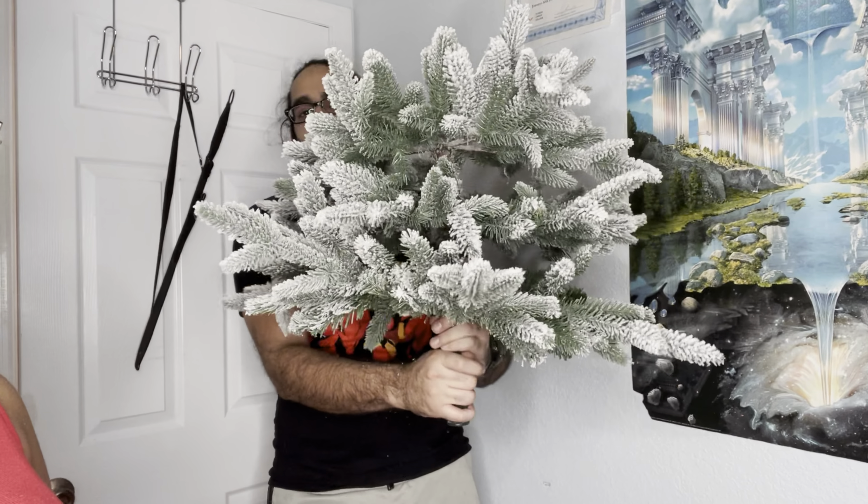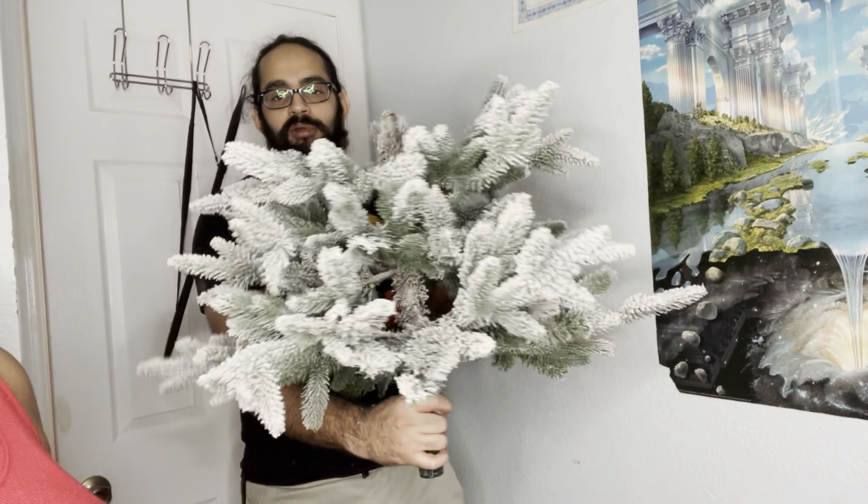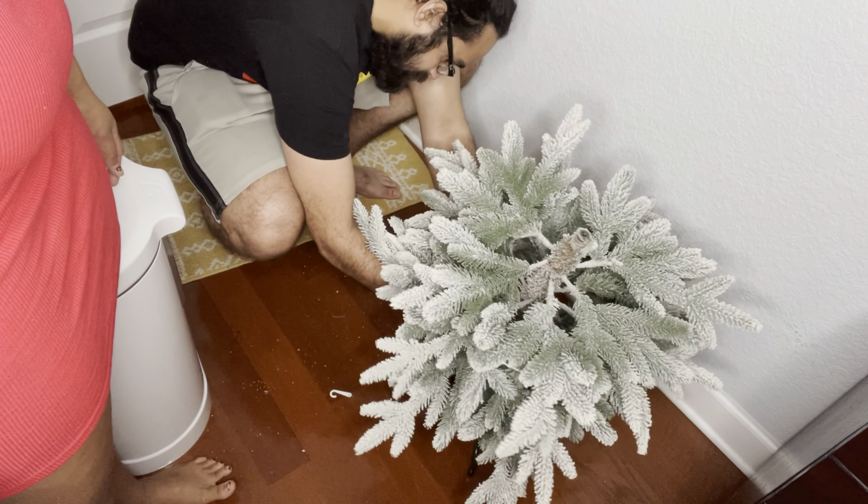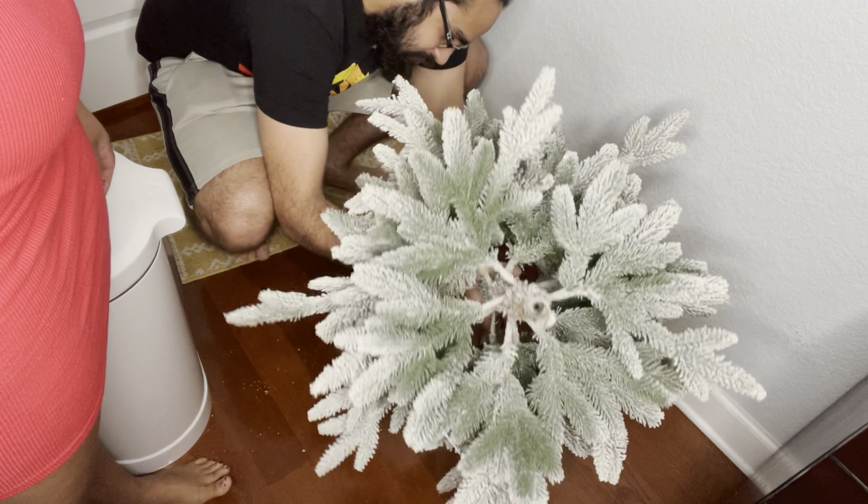The steps are pretty simple. We're just going to take the bottom part of the tree and insert it onto the platform.